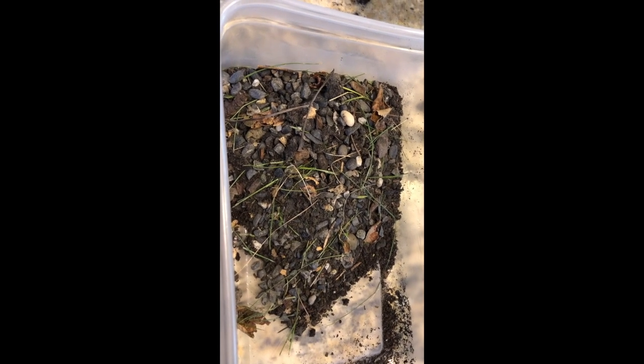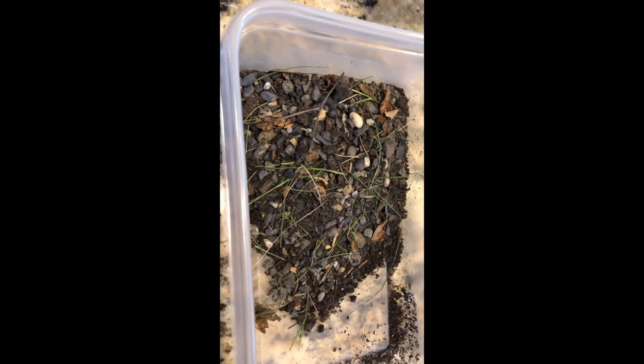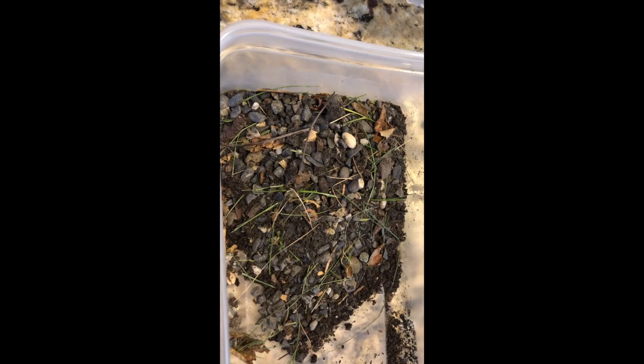Hi, this is Michelle Cullen, your professor, and I wanted to share a few tricks about meteorite collection while you still can.